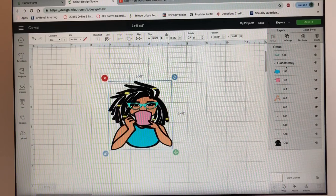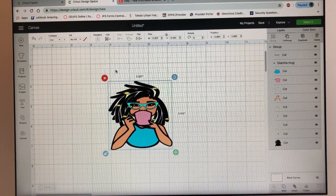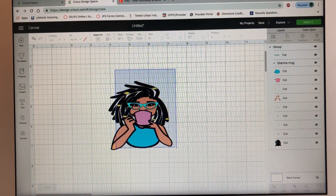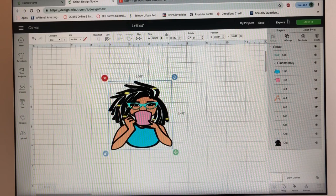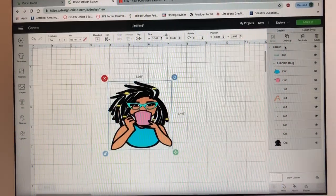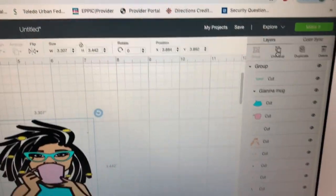You can see over here she's all ungrouped. We want to go ahead and ungroup her and then weld her together so we can have fewer cuts — there are a lot of cuts right now. If you want to know more about how to weld and cut, you can look at my other videos where I do a lot of layering tutorials. First you're going to go to Ungroup right here.